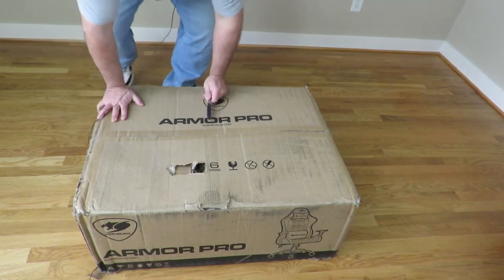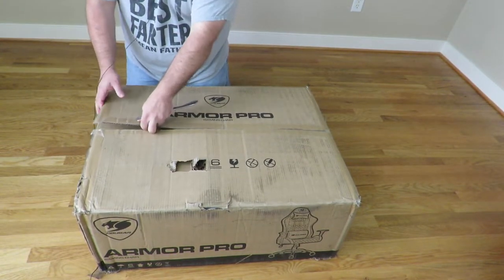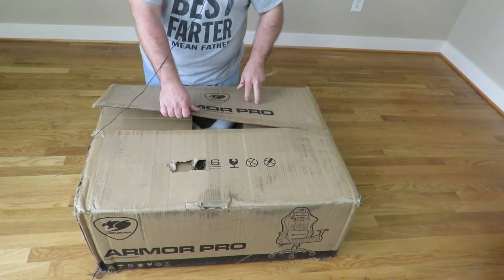All right, so we'll start opening it now. Since the move, I don't know where I put my other knives, so I've got to use a butter knife.